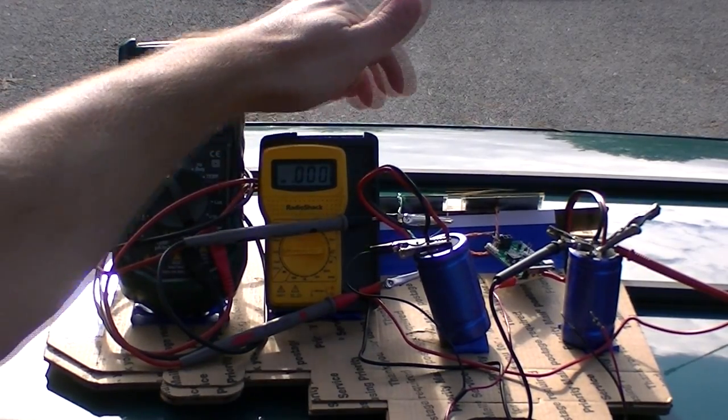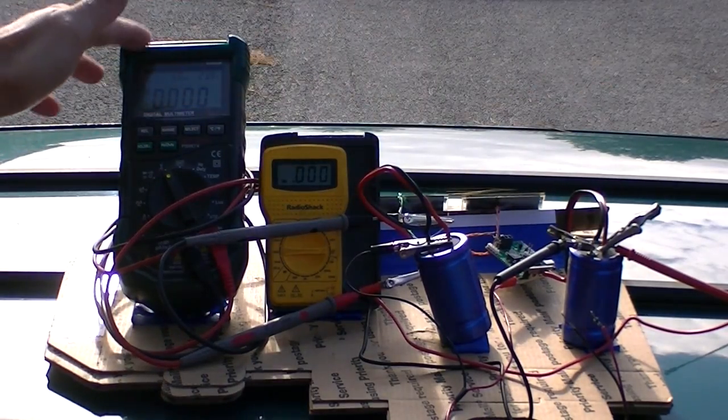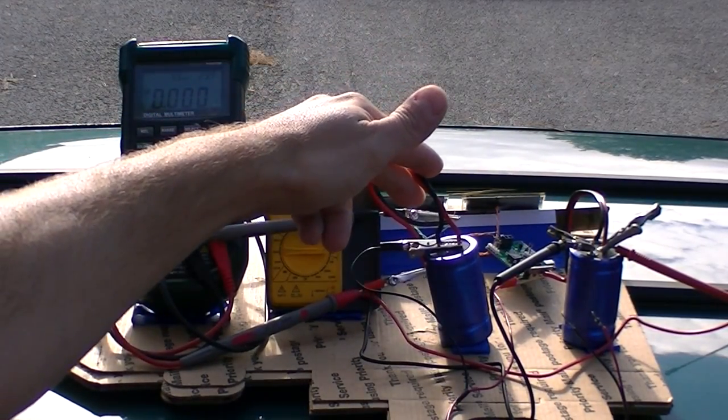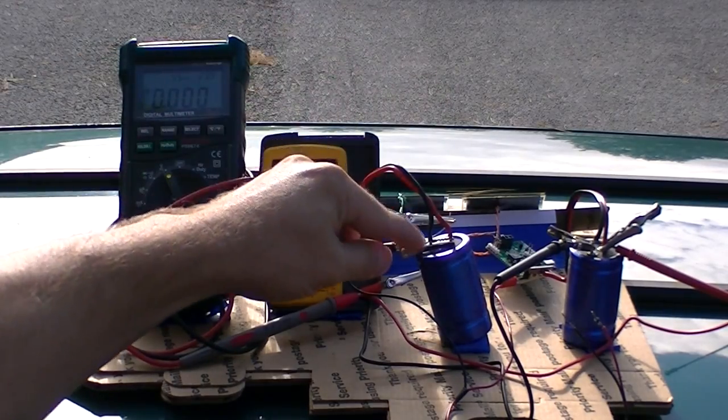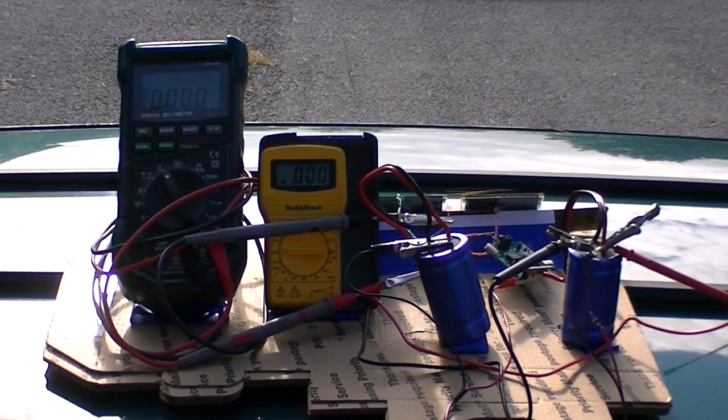This multimeter is hooked up to the new MPPT and the bigger meter is hooked up to the original version 2.0. Right now I have them shorted out so no power has gone through. I'll start it up, we'll wait for an hour and see which one gets charged better and faster, under less than optimum conditions since we do have some clouds.